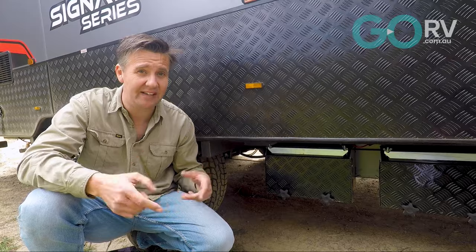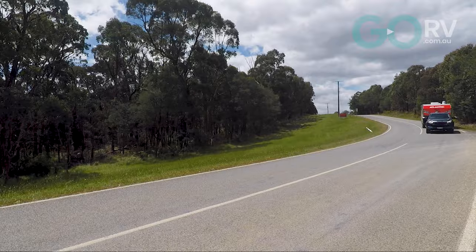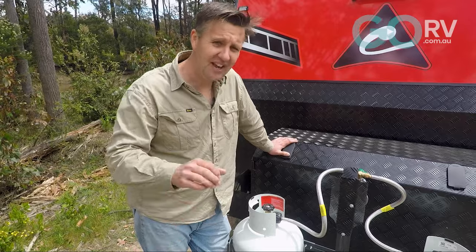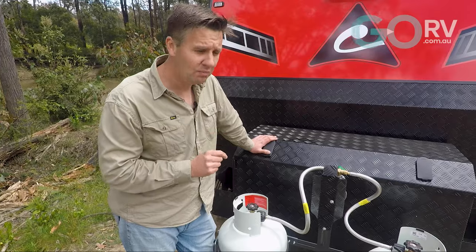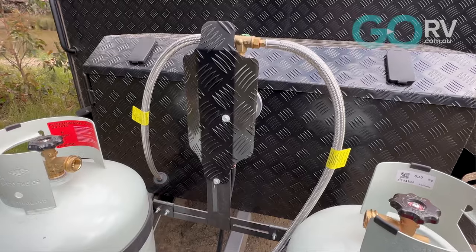To help you manage all of that, this caravan comes as standard with a Projecta battery management system. Up here at the front of the caravan, we've got a DO35 coupling and a couple of nine kilo gas cylinders mounted to the A-frame. One thing that caught my eye is this black checker plate protection for the regulator — I think that's a nice little touch.